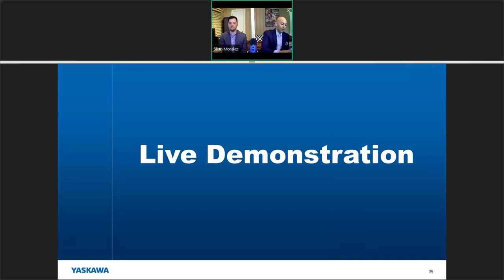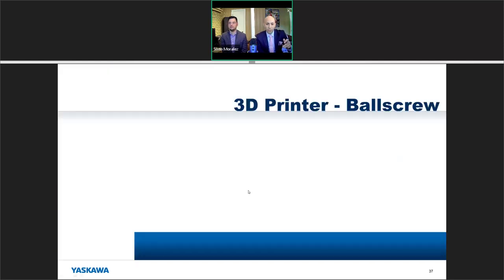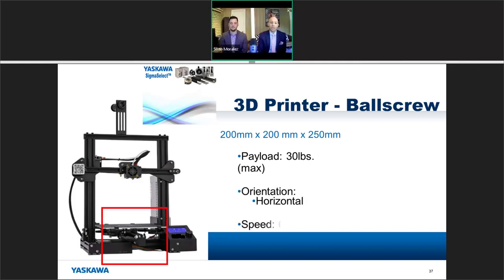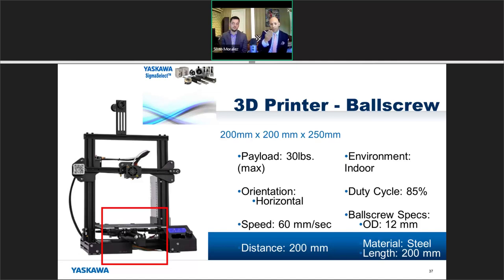Now let's do a live demonstration — we're going to size an axis for a 3D printer application using a ball screw. The ball screw system is about 200 mm × 200 mm × 250 mm. The payload is 30 pounds. The orientation is horizontal. The required speed is 60 millimeters per second. The travel distance is 200 millimeters. It's an indoor environment on your desktop, and the duty cycle is 85 percent.